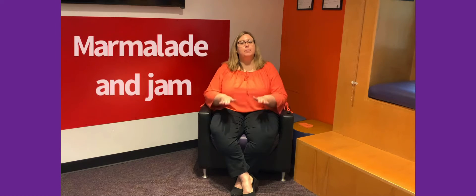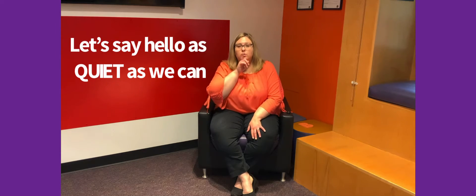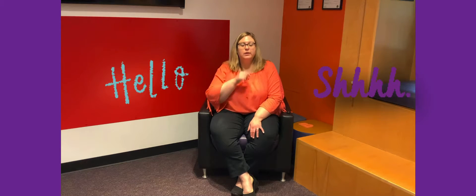Hi everyone. Welcome back to 1-2-3 Read. I'm Mrs. Farkas and we're going to start by singing our hello song. It's called Bread and Butter, Marmalade and Jam. Are you ready? It goes like this. Bread and butter, marmalade and jam. Let's say hello as quiet as we can. Can you say it really quiet in a whisper? Hello. Good job.